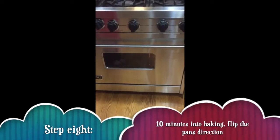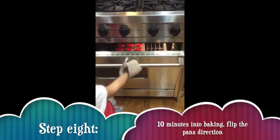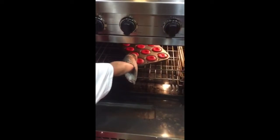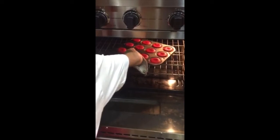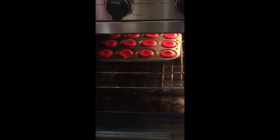Now, since it is about 10 minutes into the cooking time, we are going to rotate the cupcakes. And here is how you do it — you just reach in and rotate the way they are facing. Just like that.